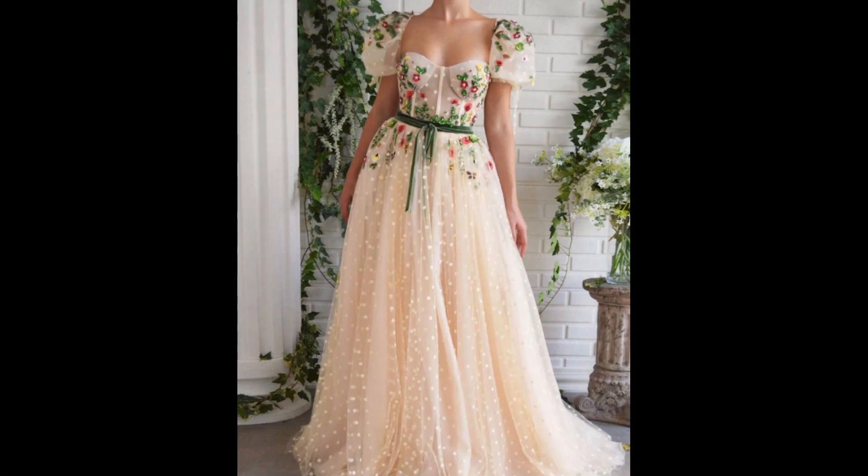Hi guys! I'm doing another unboxing video today. This is a Teuta Matoshi dress called Floral Dreams. You might have seen I did a video a few weeks ago about the AliExpress knockoff version, and then I was going to do this one — the real dress — to see if the knockoff measured up. Based on the pictures I'm going to say no, but I've been waiting for like a week since I got this package and I'm super excited.